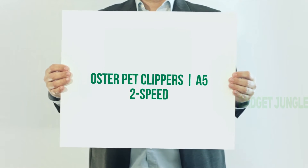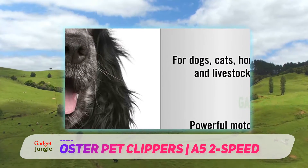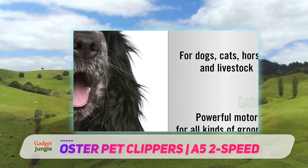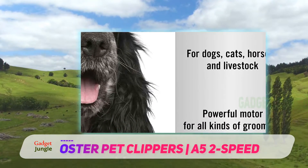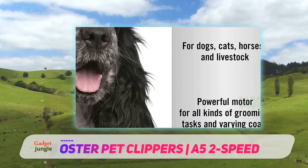Oster Pet Clippers A5 2 Speed. The Oster A5 is a corded dog clipper offering decent features, power, and is also pretty durable considering the price. It delivers 3,000 strokes per minute on low speed and 4,000 strokes per minute on high speed.